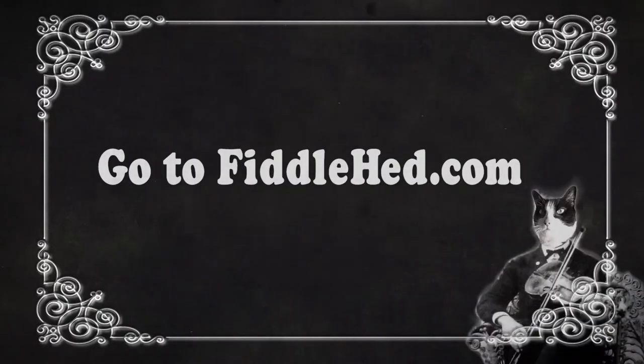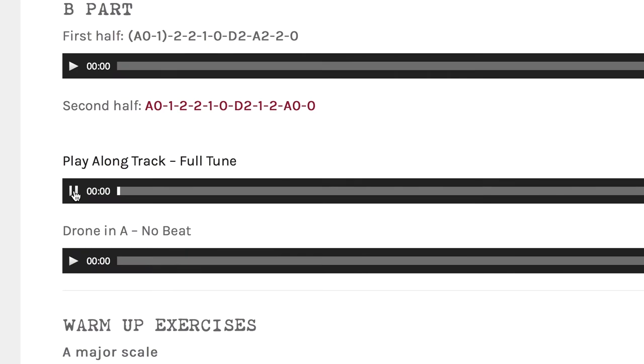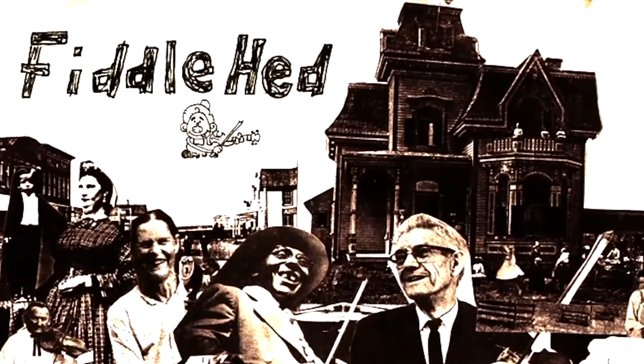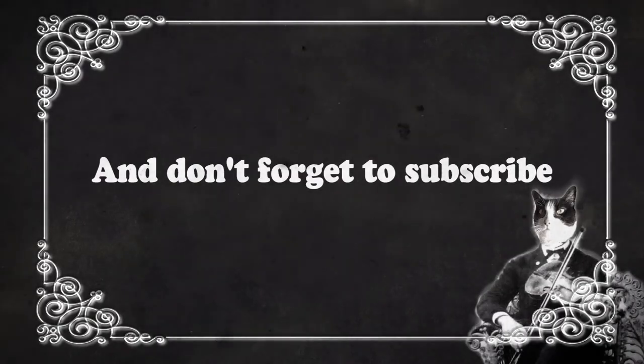Go to Fiddlehead.com for a progressive, step-by-step course outline, color-coded tabs, play-along tracks, sheet music, and much more. And don't forget to subscribe. Thanks, bye.